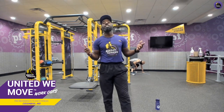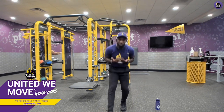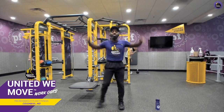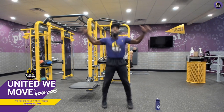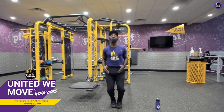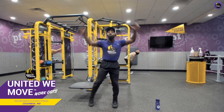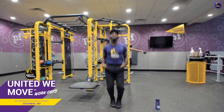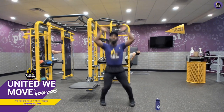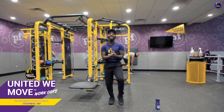Outstanding job, guys. Lastly, let's end this warm-up in a dynamic way — an oldie but goodie: jumpman jacks. If you need to modify, just step out laterally but keep that arm swing above your head. Breathe in through your nose, out through your mouth. Engage your core — belly button to your spine. Five, four, three, two, one. Relax.